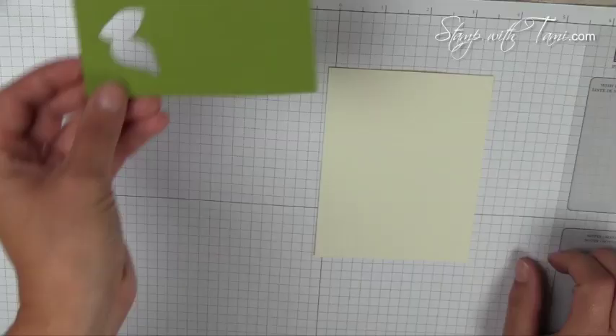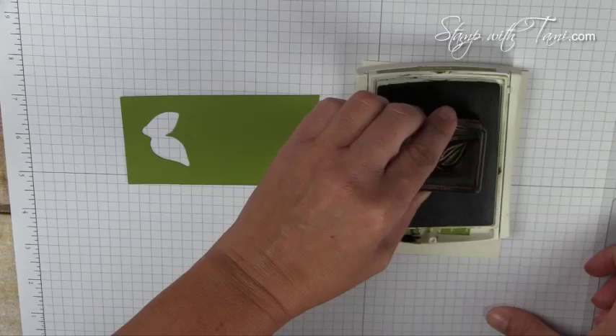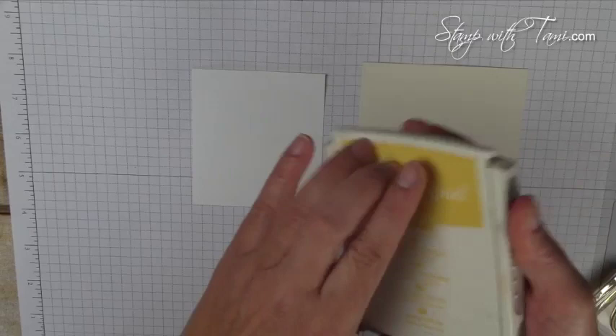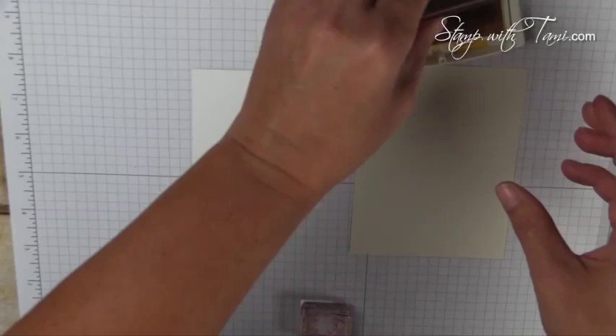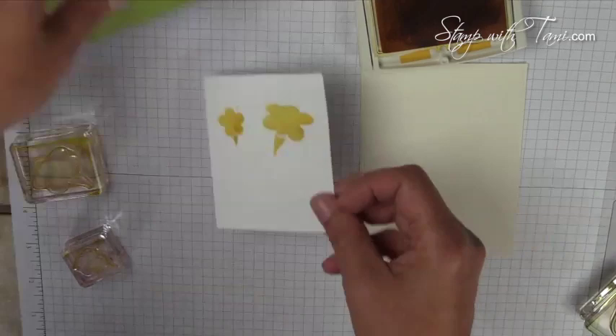For the next step we're going to do some stamping. I'm using the Stampin' Up grid paper — it's great because it has measurements and grid lines, which are very handy for stamping. For the hummingbird, I've got some scrap old olive and a vanilla panel that we'll be stamping on. We're going to use old olive ink with the old olive scrap for the leaves, and whisper white for our flowers using daffodil delight. I'll stamp one large and one small flower, then set those aside while we stamp our hummingbird.